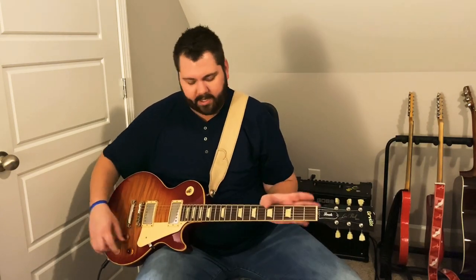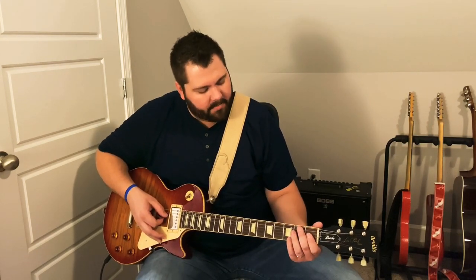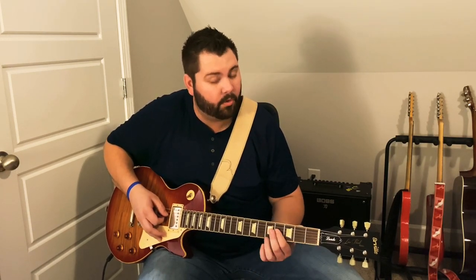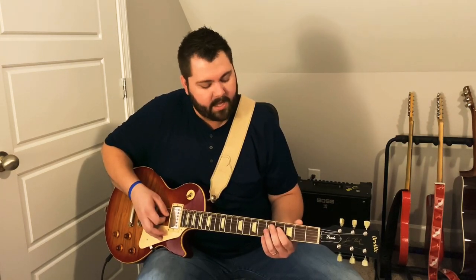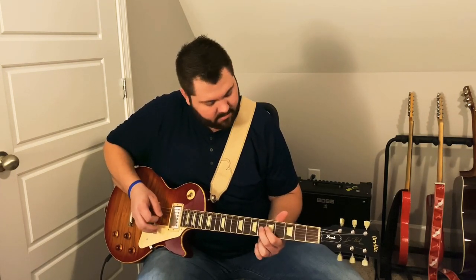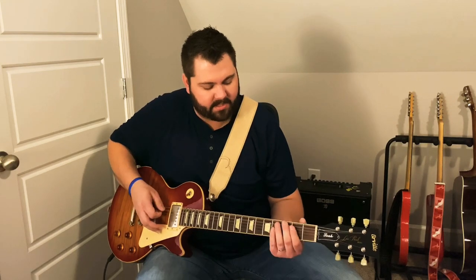Let's dive in. We're going to start on the first fret on the D string and slide from first all the way to four. Once you slide into four, you're going to play four. Then you're going to slide from four on the G to six on the G. Then just do a trail-off slide there. And we're playing out of this B position.